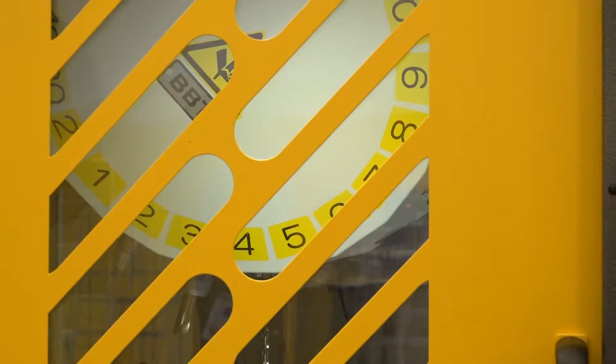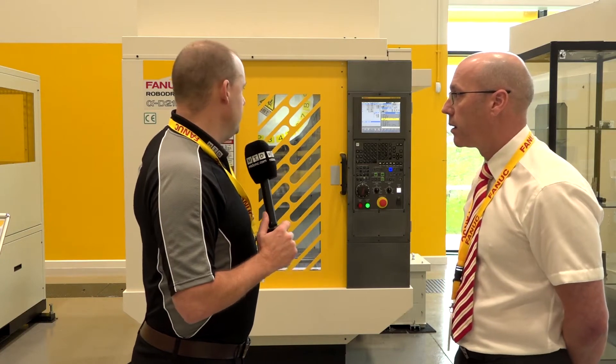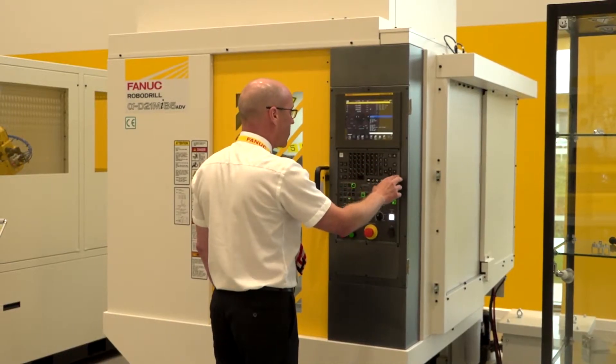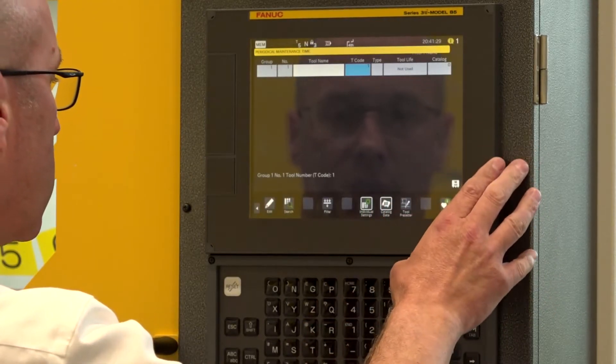The first B series machine came into the UK in May of this year and we've already sold one advanced version. The machine behind us is available from stock. Compared to the previous A series, the key difference on the standard machine is the upgrade to the control system - it's still the 31iB5 FANUC controller but with the new iHMI front end and revised keyboard layout.